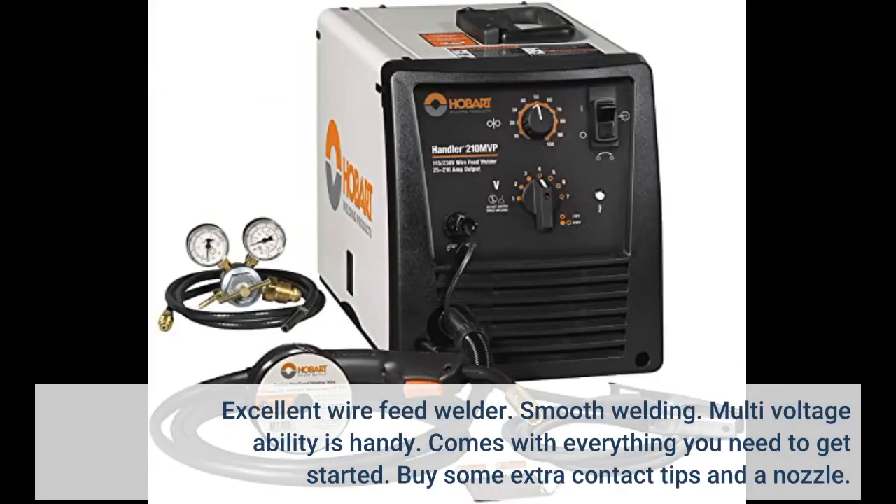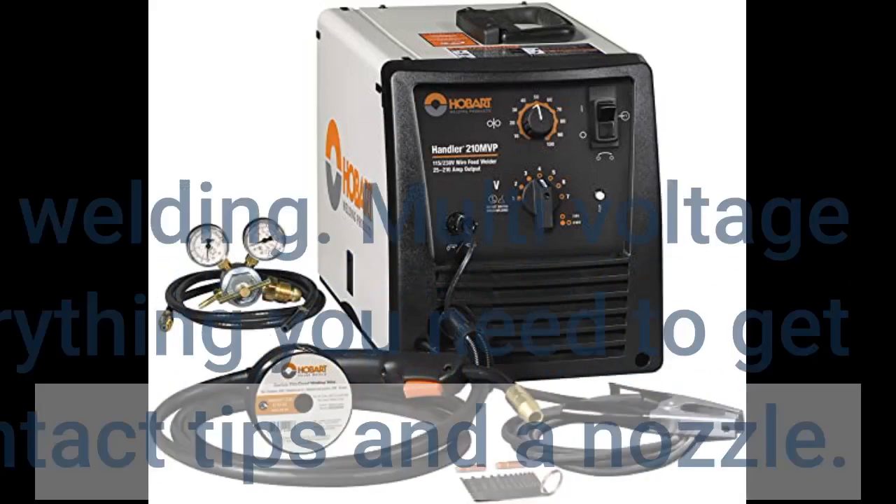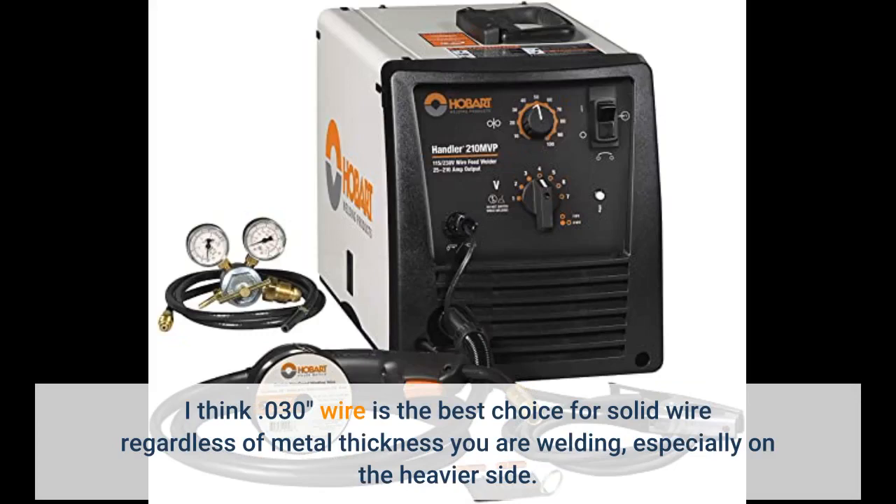Excellent wire feed welder. Smooth welding, multi-voltage ability is handy, and it comes with everything you need to get started. Buy some extra contact tips and a nozzle. I think .030 wire is the best choice for solid wire regardless of metal thickness you're welding, especially on the heavier side.